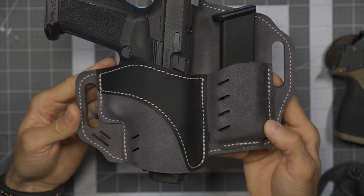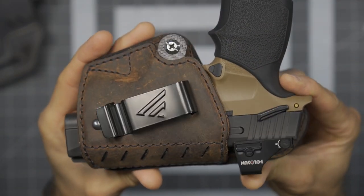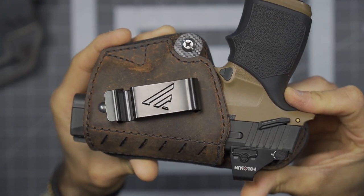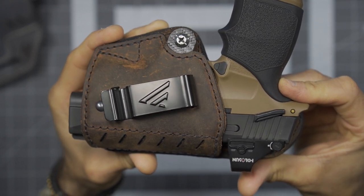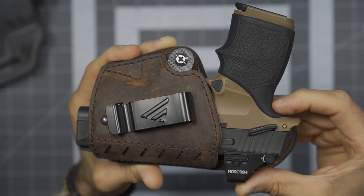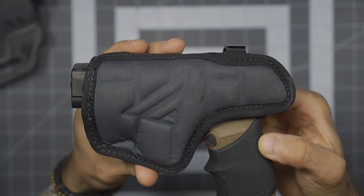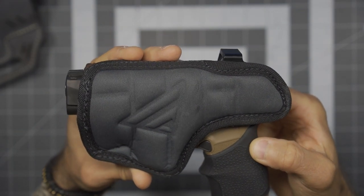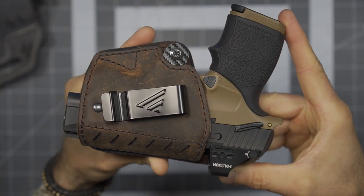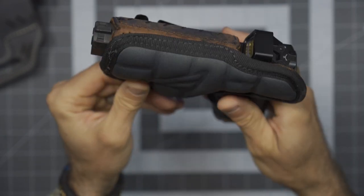I'm very happy with their overall service, the quality, and the fact that their products are USA made. Coming back here to my Flex Comfort Deluxe — this is the first main holster I carried my P365XL in. It started with the P365 and worked its way to the XL. This has seen use pretty much continuously in all conditions and has held up extremely well after just shy of about two years.